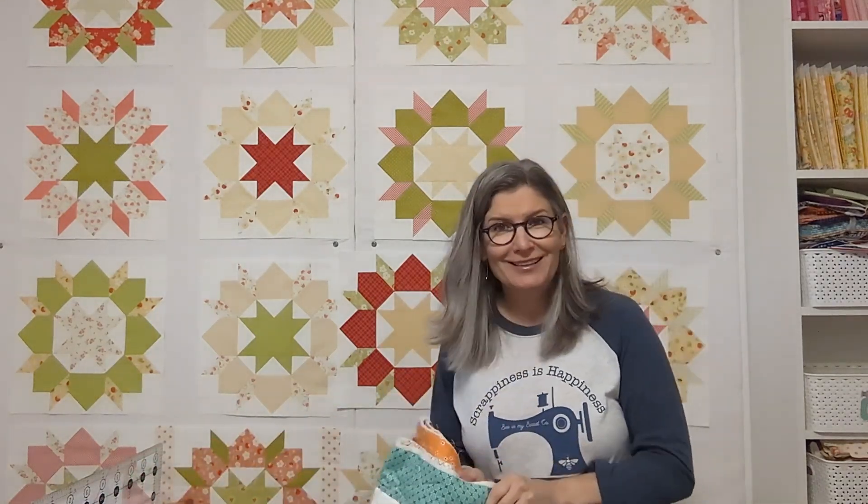I have one row sewn together and need to get to the rest of it. This was a really fun block to make. All I have to do is finish the sashing, put the border on, and I'm done. The border is just the sashing fabric, and for the backing I got something from Big Tree Stitched in kind of the same colors — it goes really nicely with the sashing. That'll definitely be finished by next summer.